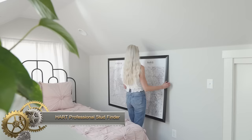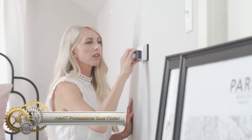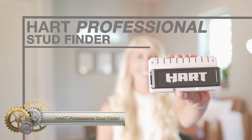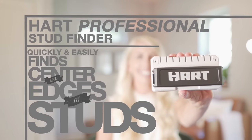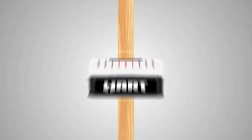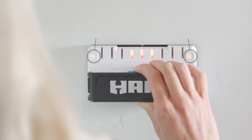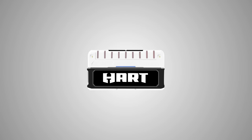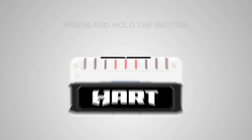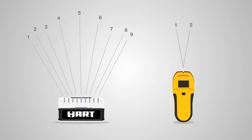The Heart Professional Stud Finder is a powerful and accurate tool that can detect studs up to 1.5 inches deep. It features a 5-inch LED display that shows the center and edges of studs simultaneously, making it easy to find studs in walls with multiple studs. The Stud Finder also includes a live wire warning to alert you of live wires near the stud you are scanning. Simple to use — just turn it on and hold it against the wall to get instant results. Durable and reliable.